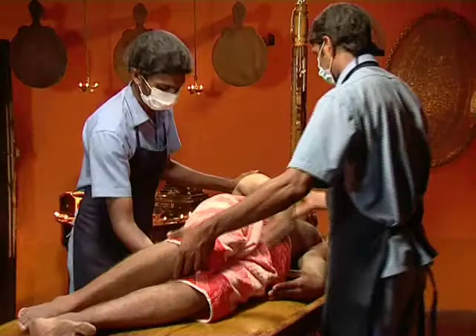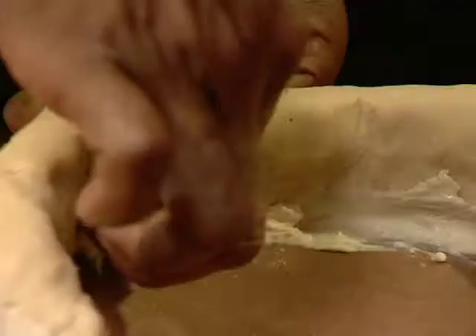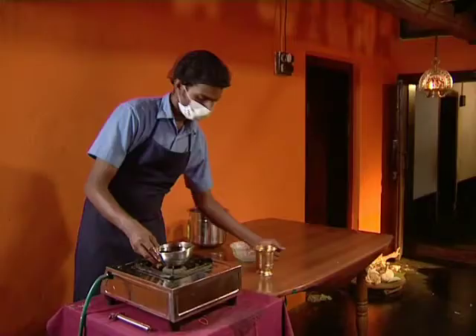The patient should lie in a comfortable prone position exposing the lumbosacral region. The prepared dough is fixed well to the area in a circular shape, and a little paste of black gram is also applied inside to avoid the leakage of oil.